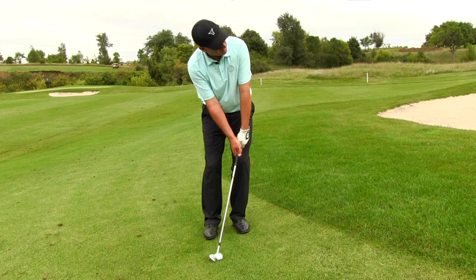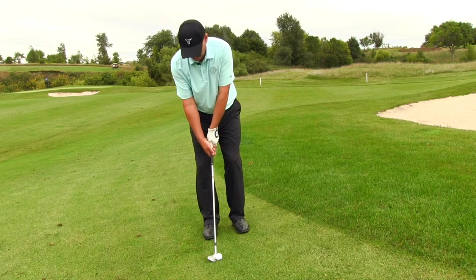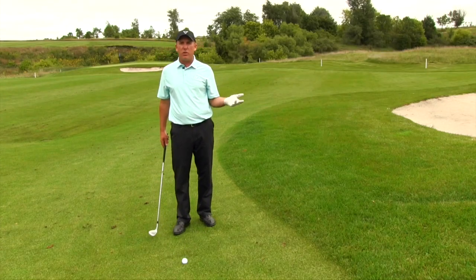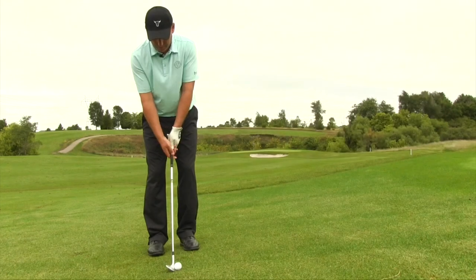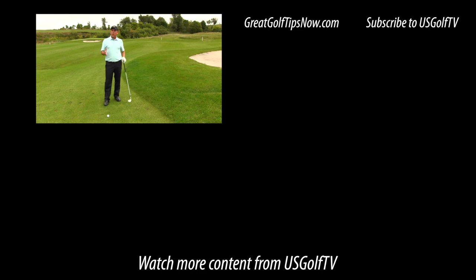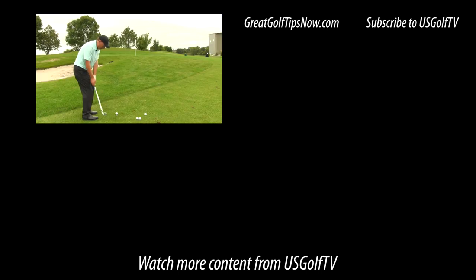But if you're trying to hit it high and soft, leaning the shaft forward de-lofts the club and makes the shot almost impossible. You want to set up so that the handle and the club head are in a neutral position. Combined with the standard tips — feet close together, pressure a little forward on the lead foot — here's the recap: club with a lot of loft, ball in the center, neutral shaft angle. Make your natural chipping motion and that ball will pop up nice and high and soft, hopefully finishing close to the cup.